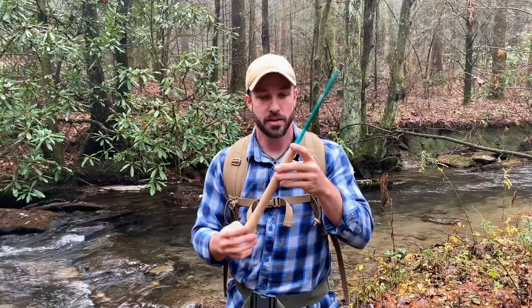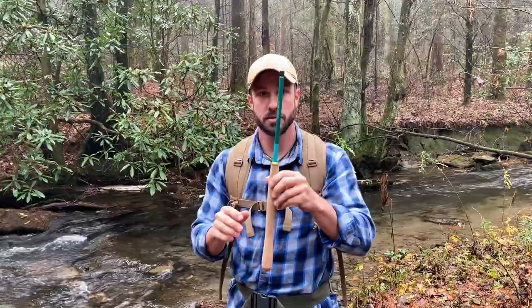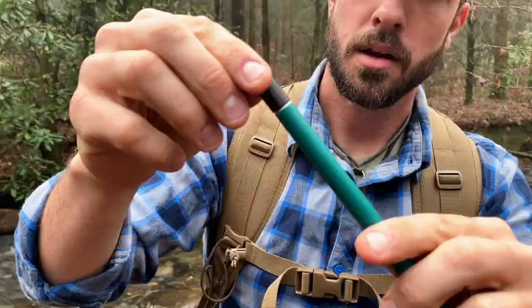It's probably going to be a lot of little roll casts, maybe some slingshot kind of casts, but I like that kind of work anyway. This thing weighs absolutely nothing. If you just ditch the rod tube itself, you can put this in your pack and you wouldn't even notice it was there. So in a survival kit, a bug-out bag, keeping it in your truck, or just going out to have a little fun on the water — this is an awesome little setup.